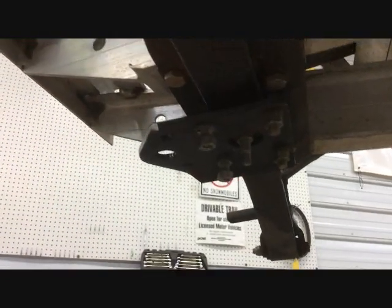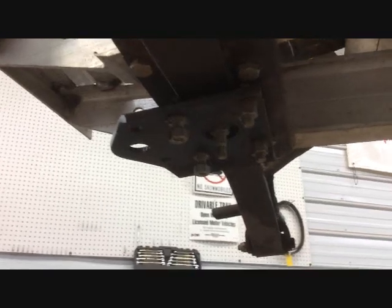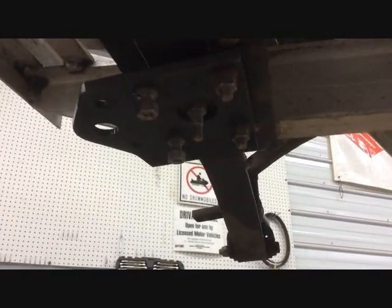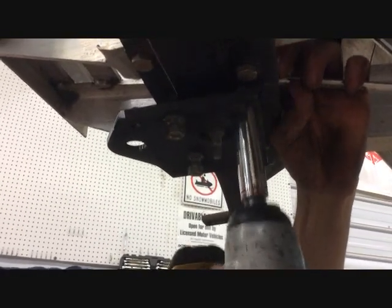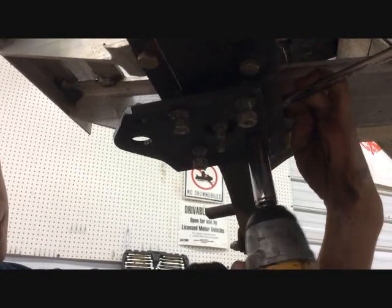Now with a 9/16 wrench, you want to loosen the four bolts that are holding the leaf spring to the car. You don't want to do anything to the center bolts. Make sure they don't come the whole way off as your assembly will fall in.